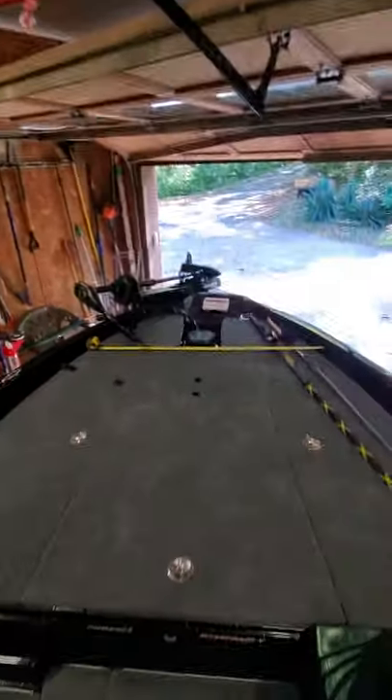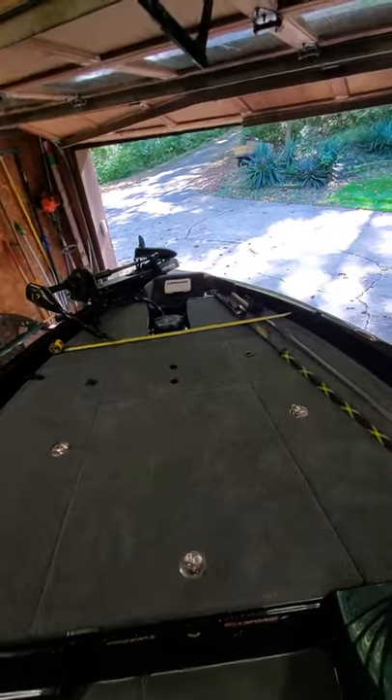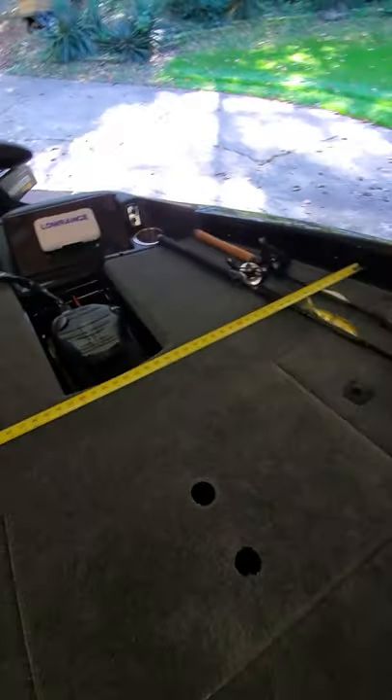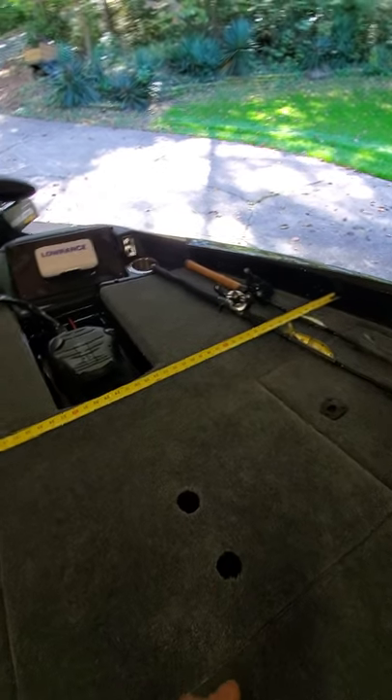Let me step up in here and show you a few things without spilling my beer. You've got two cup holders in the back and one up on the front — that's a little disappointing. I think my Caracal had like six cup holders, which are very functional at the sandbar.